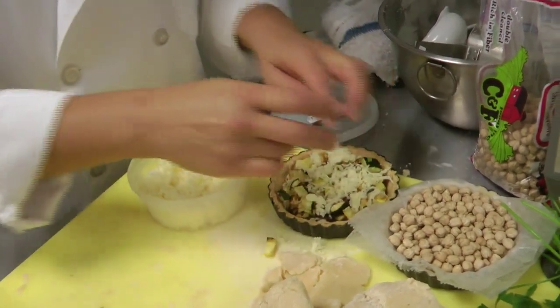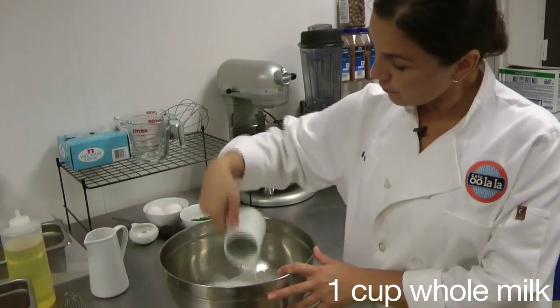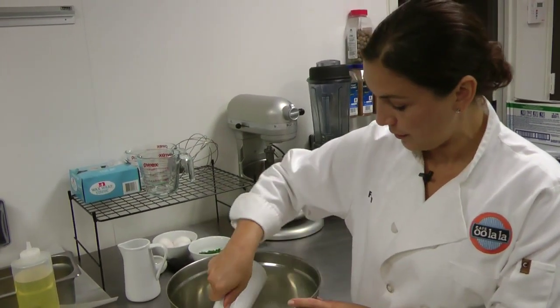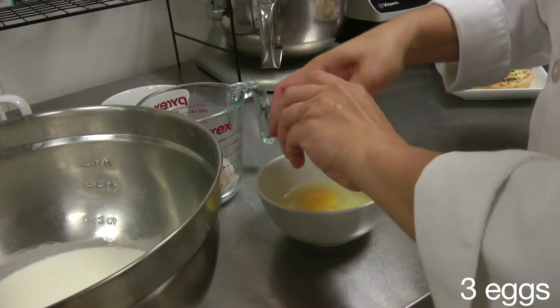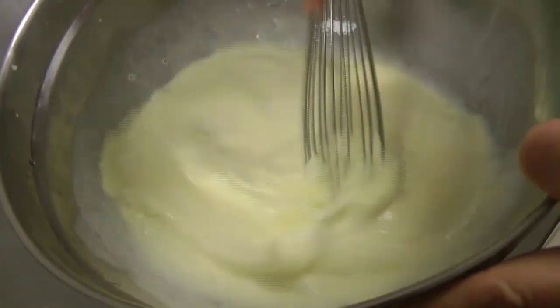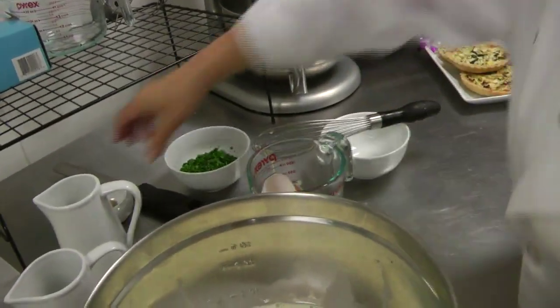The wet ingredients to bind our quiche consist of one cup of whole milk, one cup of heavy cream — and if you don't want to use heavy cream, feel free to use half and half, it works just as well — and three eggs. I will add the eggs to my cup of milk and cup of cream and whisk this together. To my liquids, I will add fresh nutmeg — so good for you.